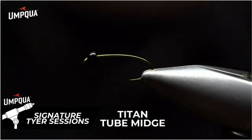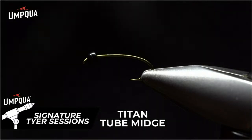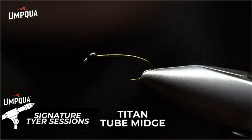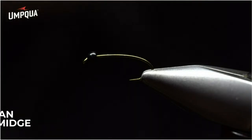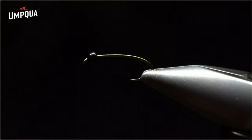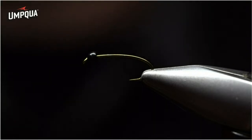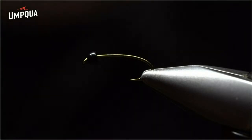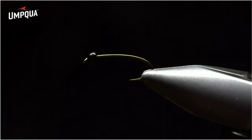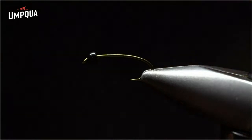I'm going to share with you the Titan tube midge — the big brother version of the tube midge, tied on a 2302 with a 3/32 tungsten bead in sizes 14, 16, and 18. This is a great chronomid imitation. Not only does it work well in still waters, but it can also work well in rivers for migratory fish.